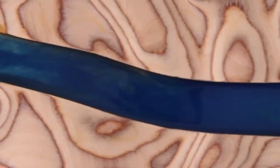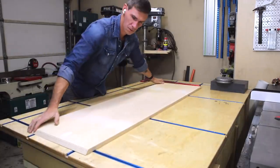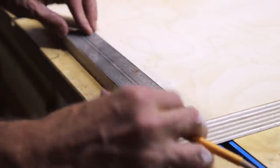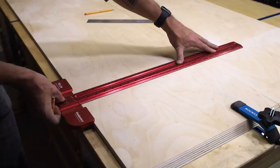I left the epoxy to cure for 48 hours and got back to working on the cabinet. First I'm cutting in the dados for the partitions. These are stop dados, meaning the partition will sit back from the edge and hide the slots I'm cutting.